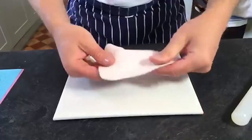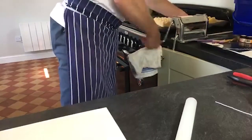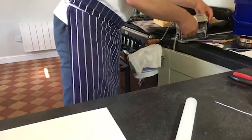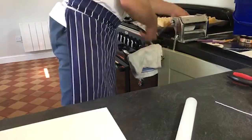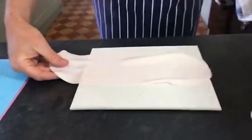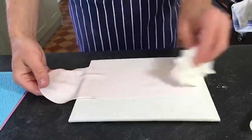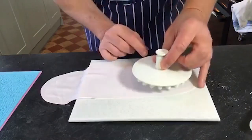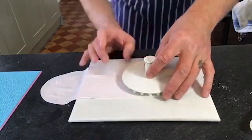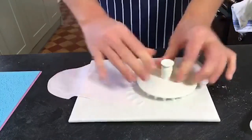I'll get to that kind of stage and then just quickly pop it through the pasta machine. You'll see it's got a really nice fine consistent paste. I'm just going to dust a little bit of cornflour on it so nothing sticks to itself. There we go - cut out one of those. I'm just going to show you one today.